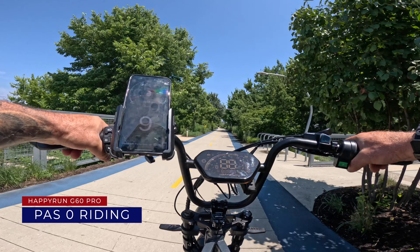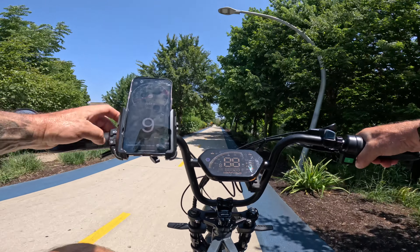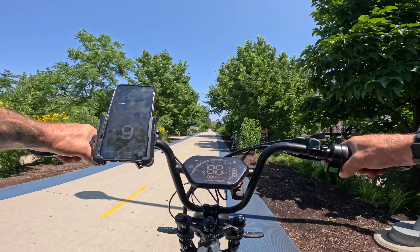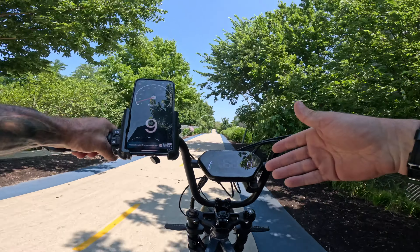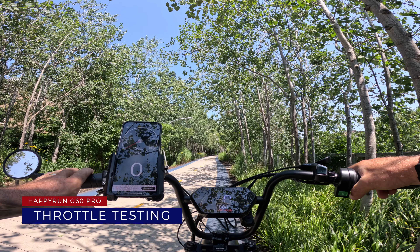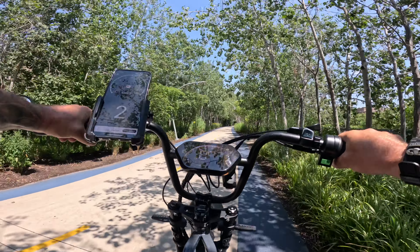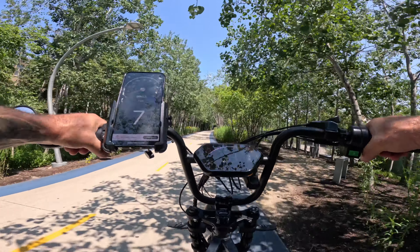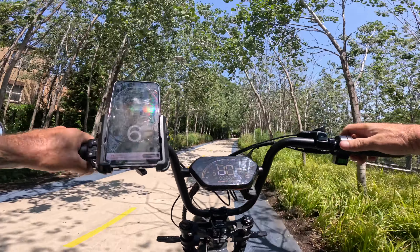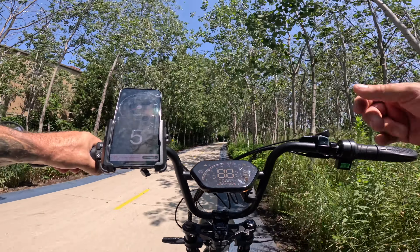We are out here on the 606 trail in Chicago. You can't get any information from this display at all with the sun out, so I've hooked up my own speedometer. We have it in pedal assist zero and we're just riding along. Let's test the throttle — in pedal assist level one, we're cruising at eight miles an hour. Cruise control kicked in at pedal assist number one. You can go super slow and the cruise control will kick in.